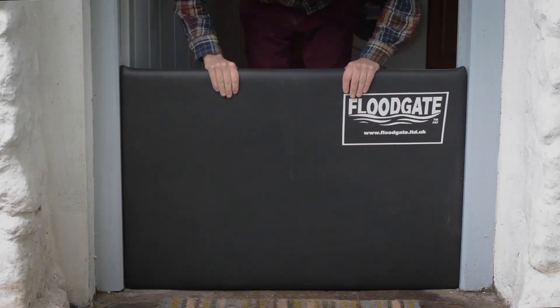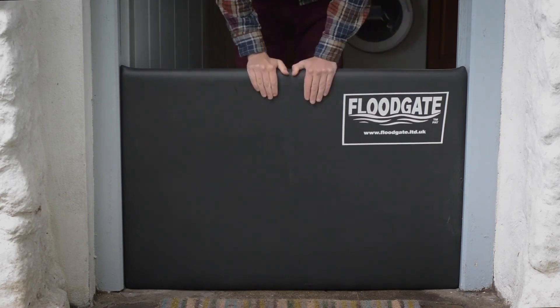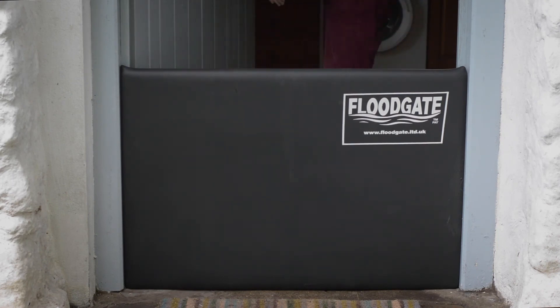And that's it! Your floodgate is now installed and ready to provide certified flood protection to your home.